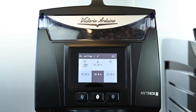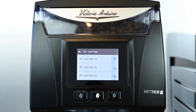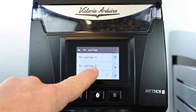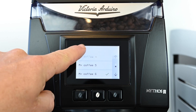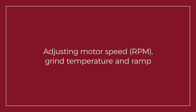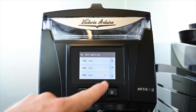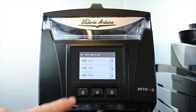Let's start by choosing our coffee settings. Touch the My Coffee 1 icon and scroll down to choose My Coffee 6. This option will give us increased functionality from the main screen including dose change buttons. On the top left we see the motor RPM button, which gives us access to change the motor speed from 600 to 1200 RPM. Let's select 1000 RPM.